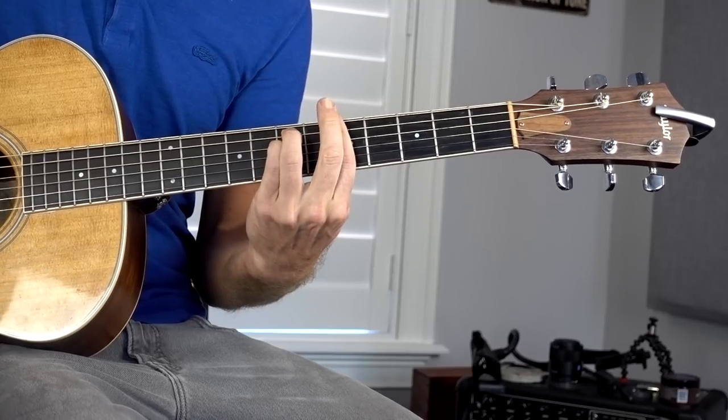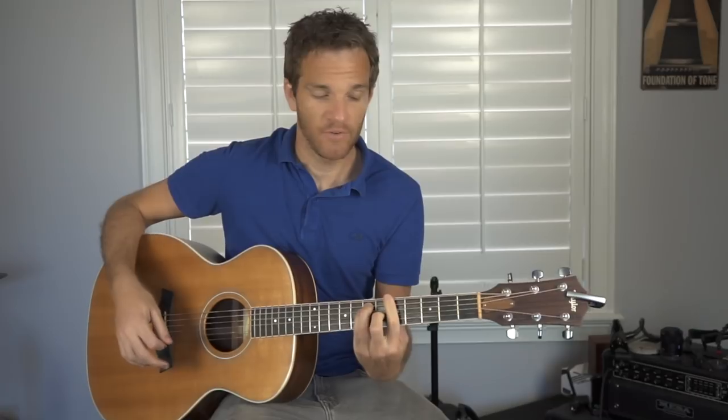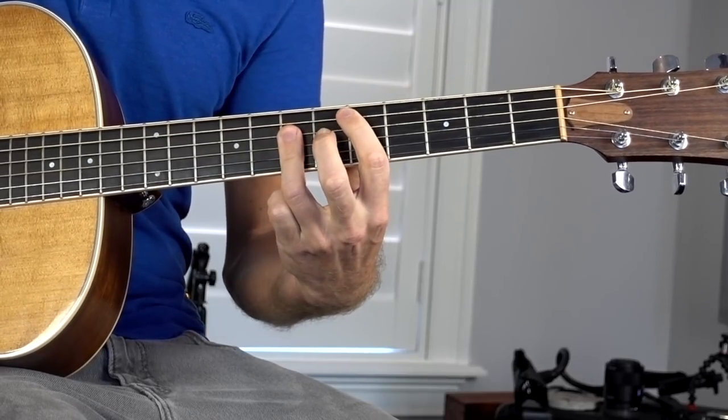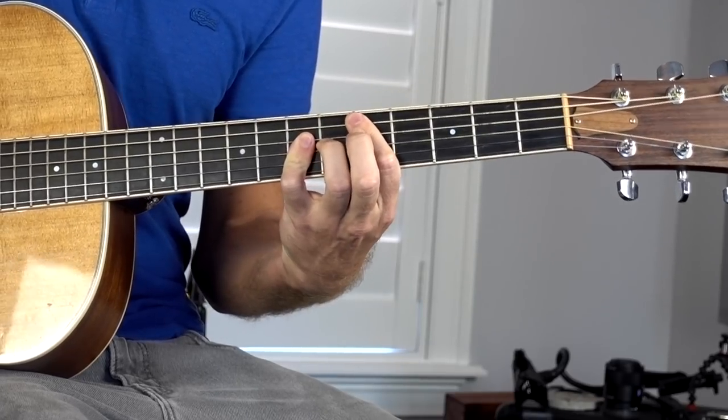If you lift your middle finger up, that gives you the E string rooted minor bar chord. If you take that first shape and move it straight down with the root on the A string, that's the A string rooted minor. And if you go 5, 7, 7, 7 with your ring finger or pinky, that's the A string major rooted bar chord.